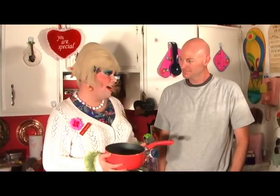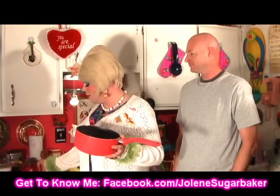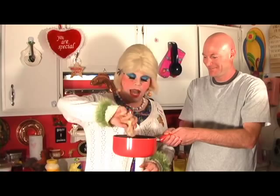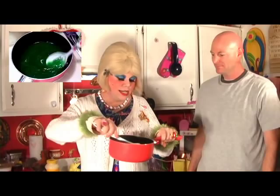Welcome back. Gelatin salads — people haven't been doing those for years, but they're so simple to make and really pretty out on a buffet table. We're going to take just a saucepan, put in the two cups of boiling water, and pour in both the lime and the lemon gelatin — such a pretty green-yellow color. We're going to put this on a medium stove to melt it and make it clear.